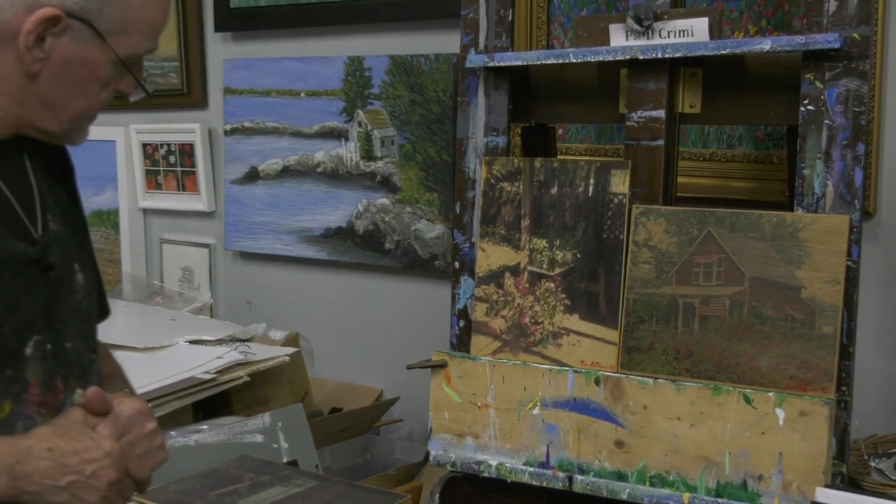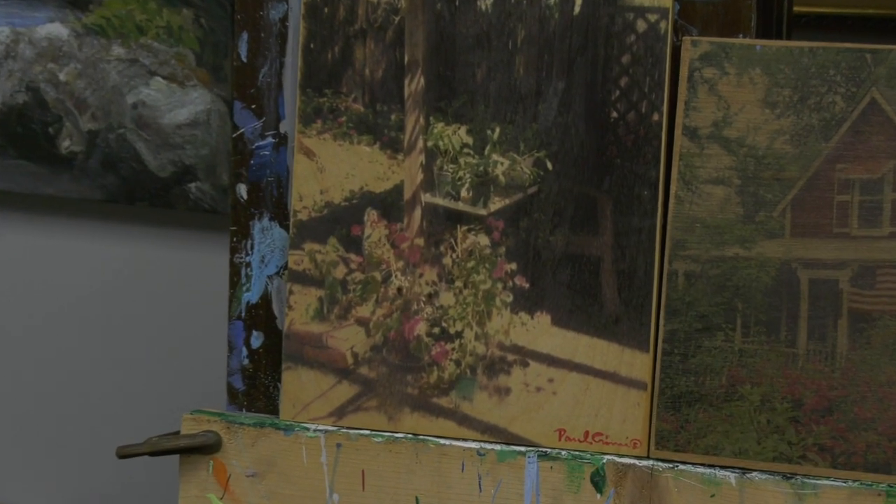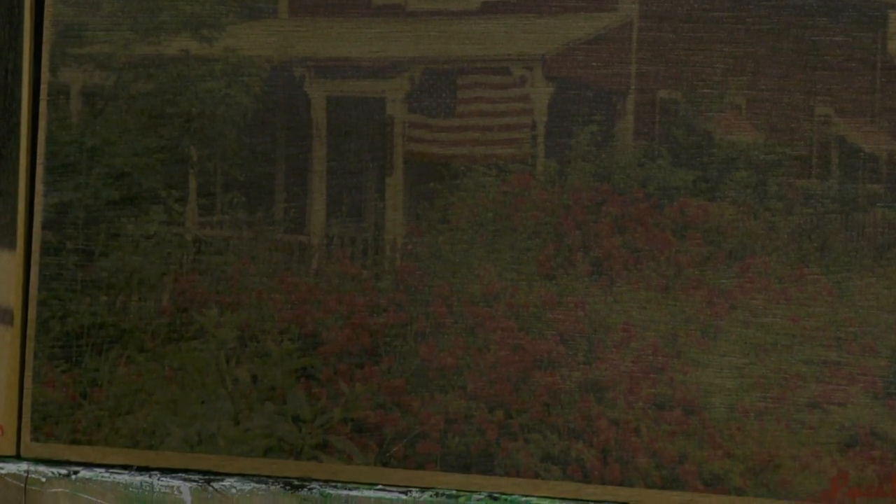I don't like to put my photography in shows because I do printmaking, watercolors, painting, and sculpture — I do so much stuff. And people say, you win too many awards, you don't give anybody else a chance. That kind of makes you feel bad. So I do this for me, because I love what I'm doing here.